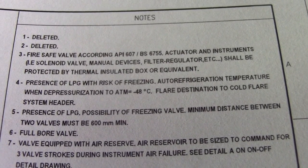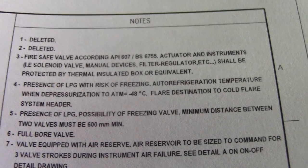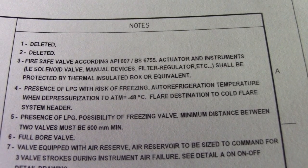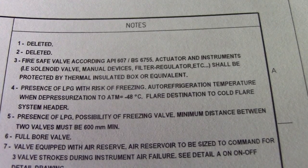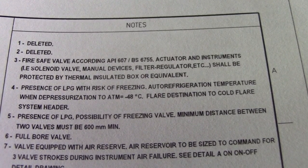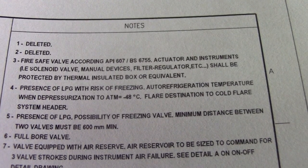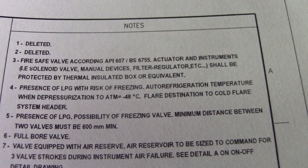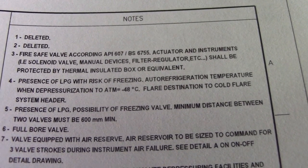Hi guys, welcome back to Piping Welding and NDT channel. We have notes here — this is a P&ID notes. Before we read this P&ID, we must check what are the notes of this P&ID.